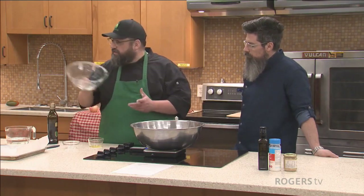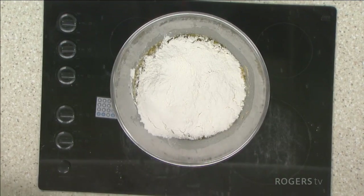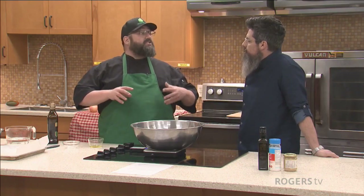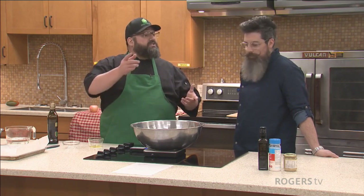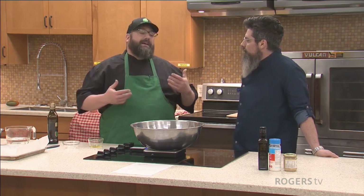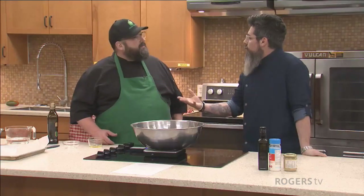I'm not using salt in this one because I'm going to be using rock salt or sea salt over the top as a garnish, and that's going to be super salty, so we don't want it overly salted. If you choose not to put salt on top, it's usually about 30 grams of salt, give or take — so about two tablespoons.